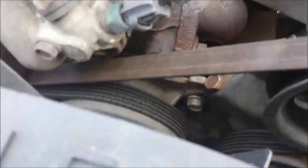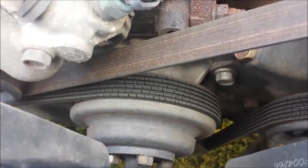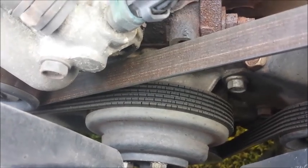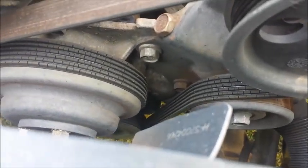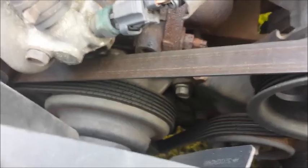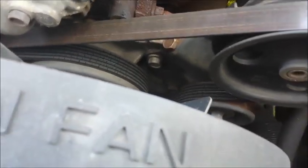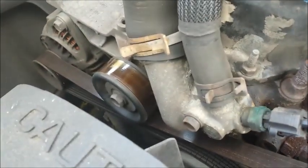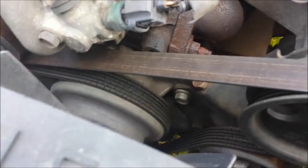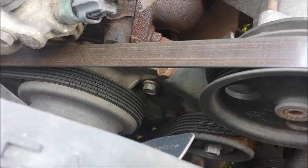How do you know it needs a serpentine belt? You see those cracks? It's not good. This belt is worn out, and when you've got cracks like that, it's a good sign the thing's ready to go — it could break and leave you stranded on the side of the road. This belt drives your alternator and the water pump, so it's pretty important. Time to remove it.